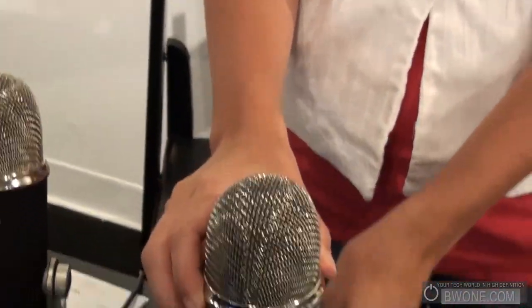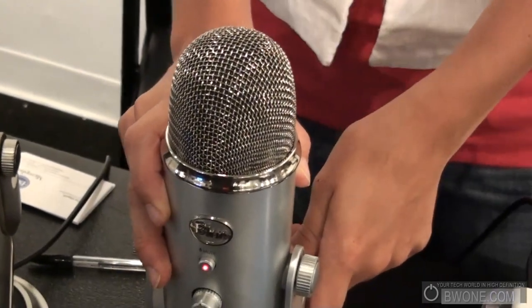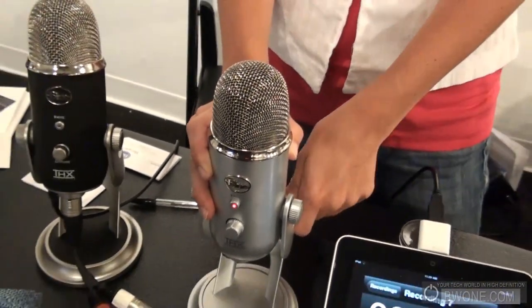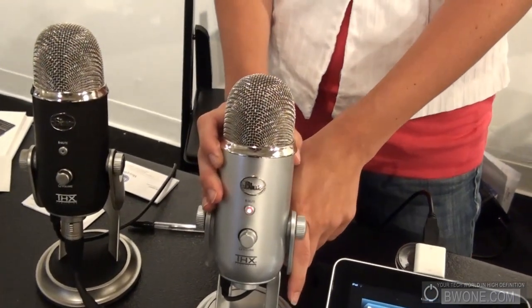This is a USB mic. It's plug and play, compatible with PC and Mac, with driverless installation. Plug it in and start recording. It's available now and retails for about $149.